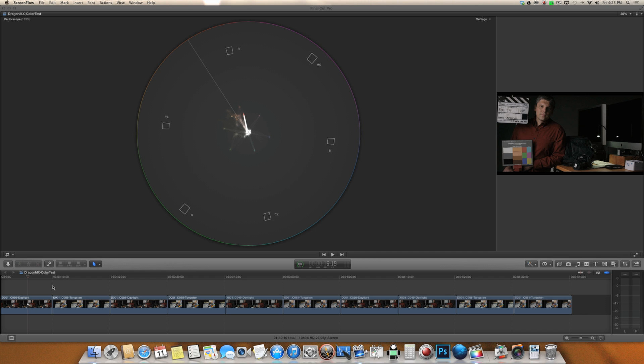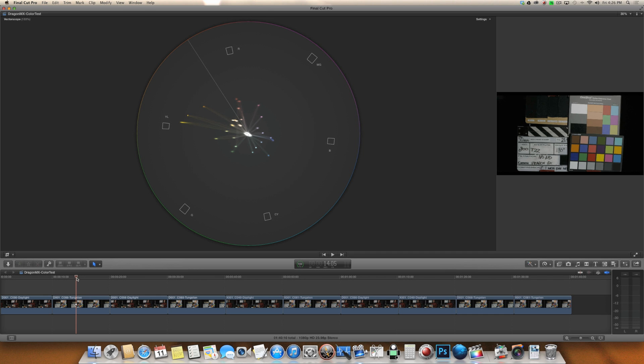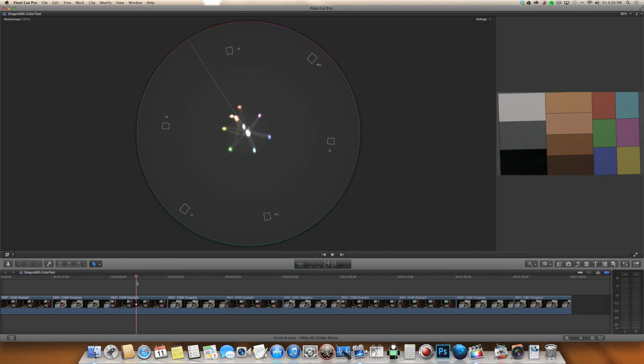I've got these clips loaded up in Final Cut X here. Just a quick note about what's going on with these frames — I took each of these frames and blew them up so you just see this chart here. We've got the daylight scene and then we've got this tungsten scene here. I blew them up and now we see that.